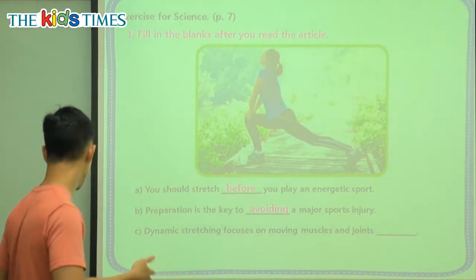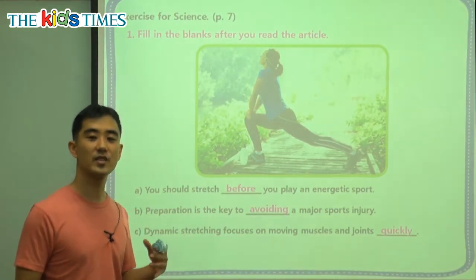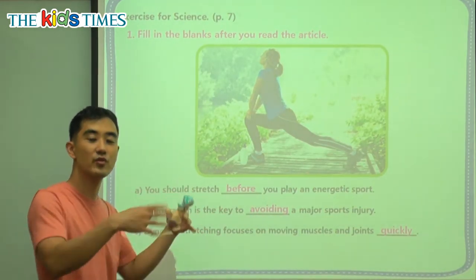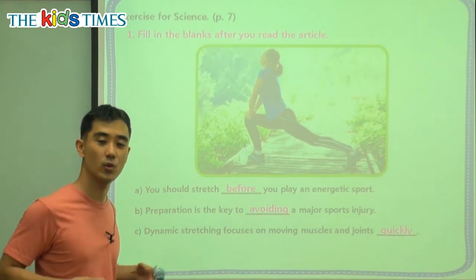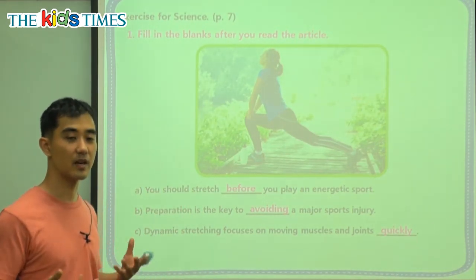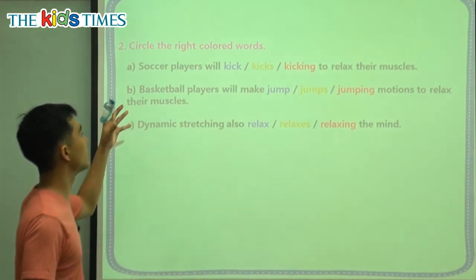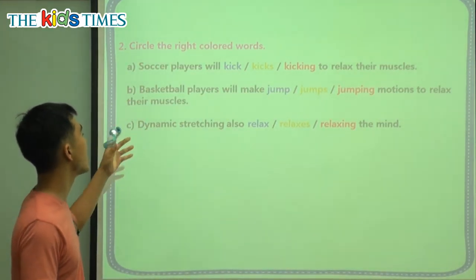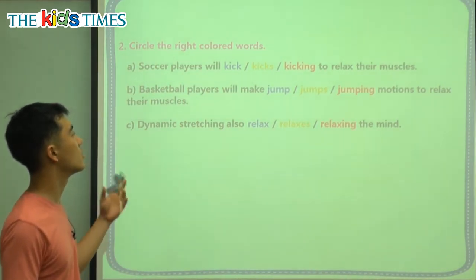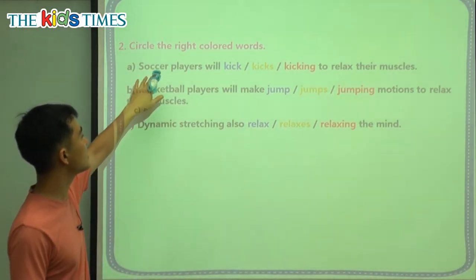Dynamic stretching focuses on moving muscles and joints — not slowly. Can you think of a word that is the opposite of slowly? If I'm slow, I'm moving like this. But the opposite would be to move quickly. So the opposite of moving slowly would be quickly. They want to move your muscles and your joints quickly, so that it's more fun and actually better for you.